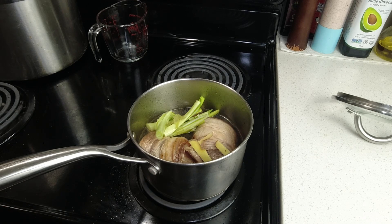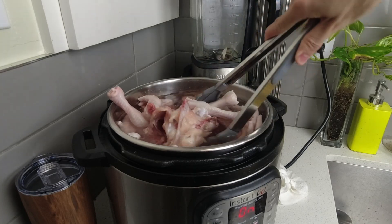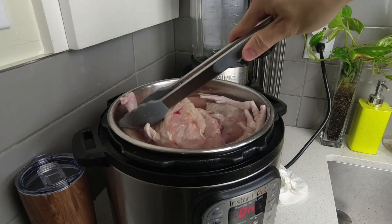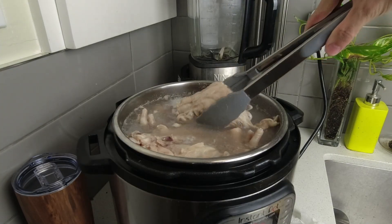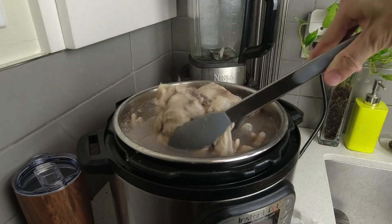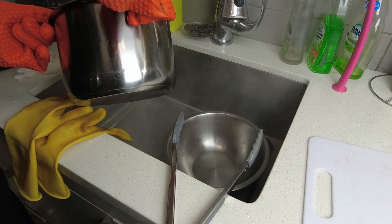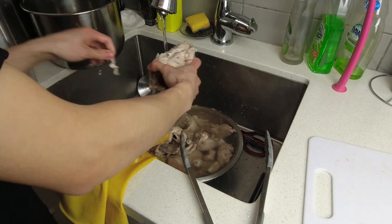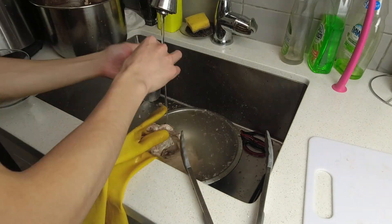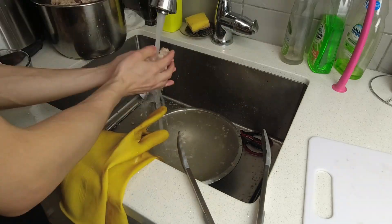In the meantime I started working on the Tonkotsu broth. I put in a whole bunch of pork bones, including some back bones and pork feet — which adds a lot of collagen — as well as some chicken bones and chicken feet. I did the pre-boil method, letting the bones boil in the Instant Pot for around 20 to 30 minutes before dumping the water out and cleaning the bones. I try to get as much meat off as I can and clean the dirty bits off the bones, then put them back in the Instant Pot on high pressure mode for about two hours.